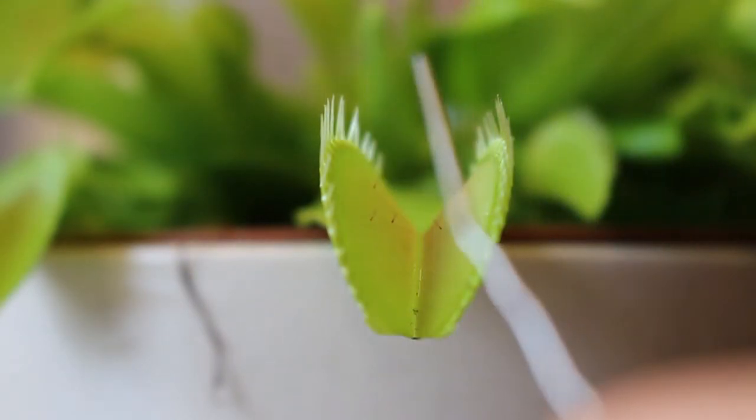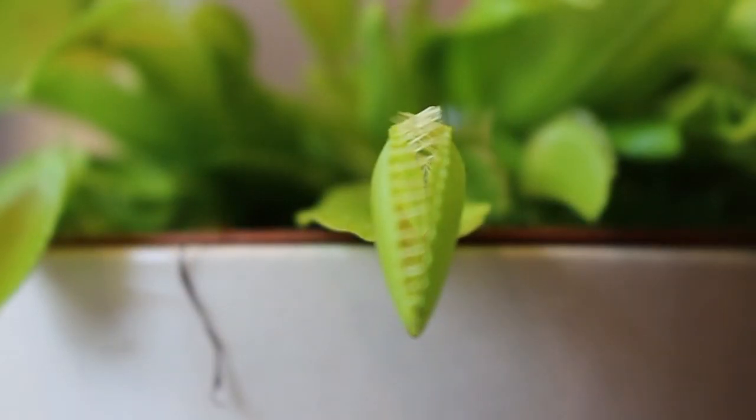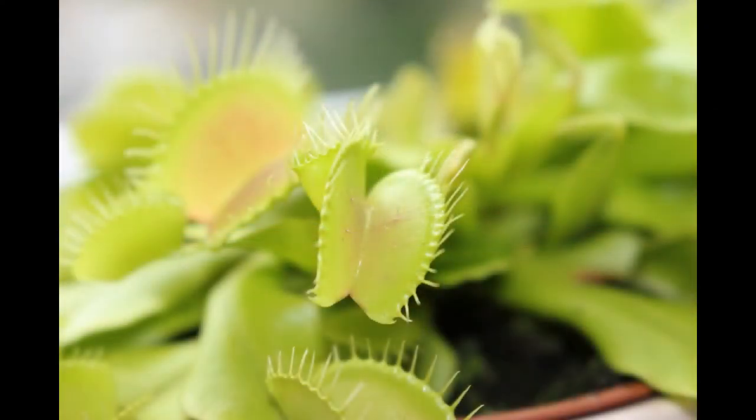The way it works is that you gradually, slowly touch one of the hair sensors, and then again, and then you see that the Venus flytrap responds by very quickly closing its leaves around the prey. So normally these hair sensors would have been triggered by a fly, and the Venus flytrap would have captured the fly.